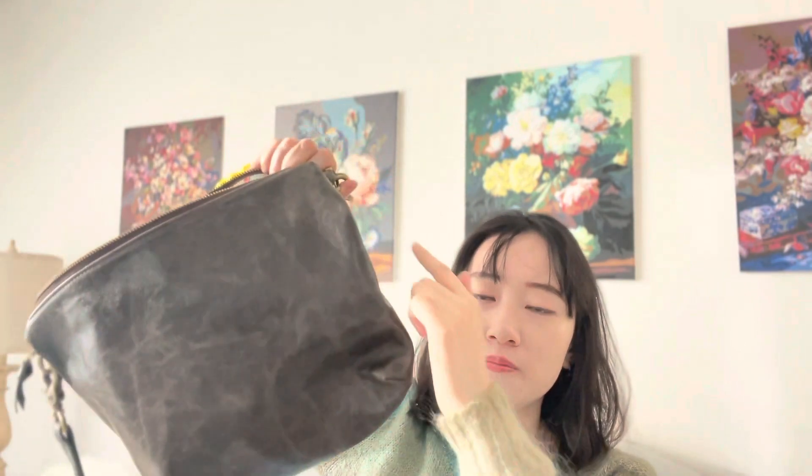The dimensions are about 13 by 9 and 4 inches in width, so it's definitely a good-size bag. I'll show you how it looks on my body, but first let me show you what fits inside.